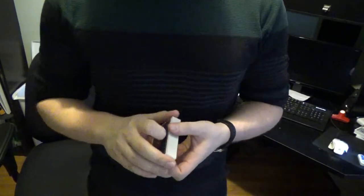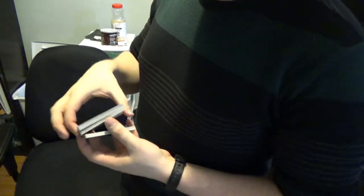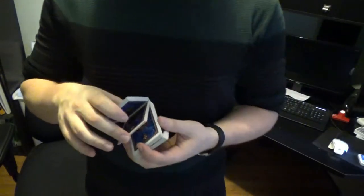So let's get into it. What you're going to want to do is start off in straddle grip. Then you break off into Z grip, and break off again with the middle finger like you would in a civil cut.